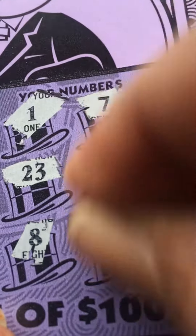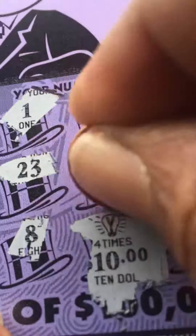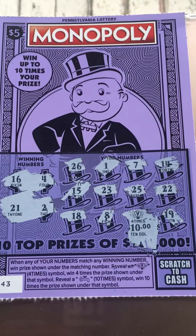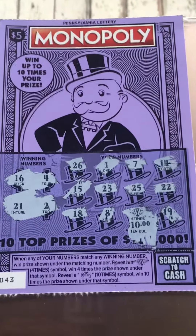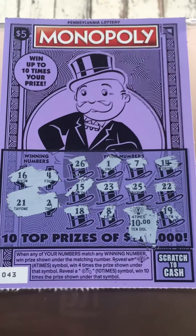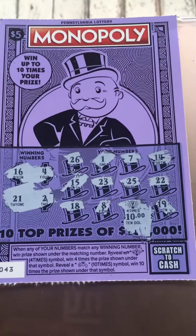Ten dollars! That makes it a forty dollar winner on a five dollar Monopoly — awesome! Forty dollar winner! Thank you guys. I hope all of you had a good Mother's Day, ladies. Visit my channel, subscribe, like — I love all you guys. Have a good one, bye!